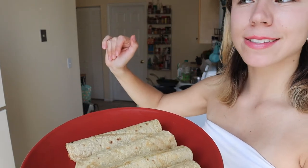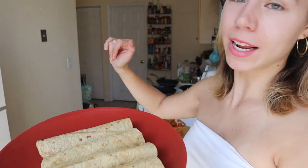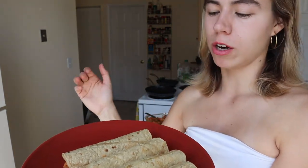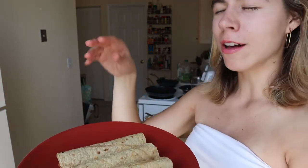Now comes the most dangerous part, as always — especially if I'm the one cooking — which is where we fry them. We're going to go ahead and put them in very hot oil. Be careful, as always.